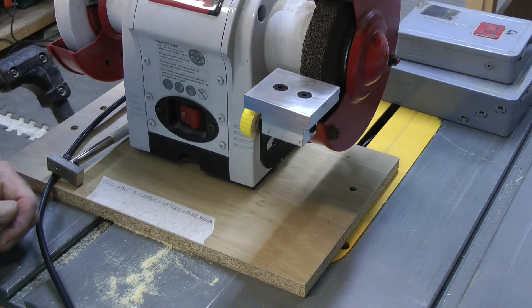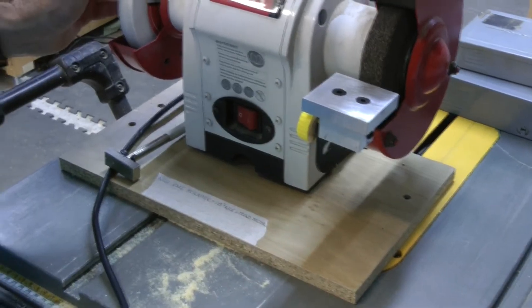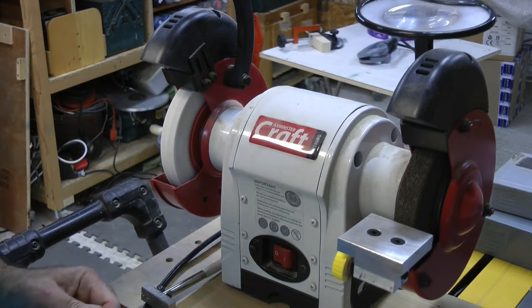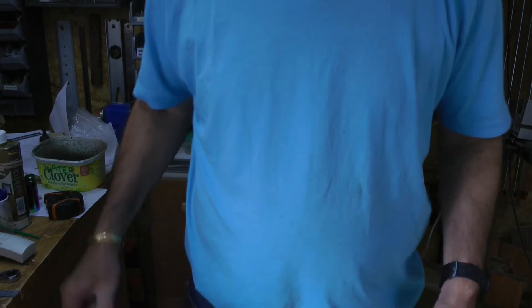Now I'm going to do the white wheel off camera, and I'll bring you back when we're finished. It just gives you an idea of how reasonably simple the modification can be.